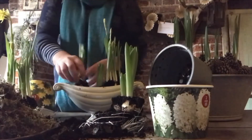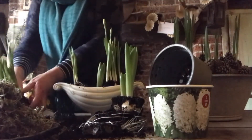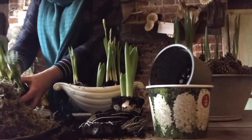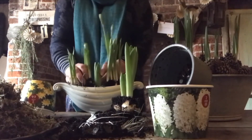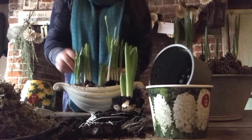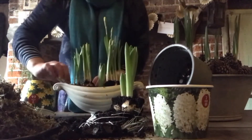So I'm just taking the bulbs, putting them directly into the vase and just putting as many in to fill the vase to make a nice arrangement. As you can see I'm using a mixture of hyacinths and miniature daffodils.